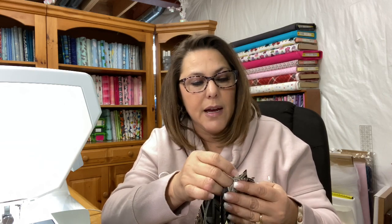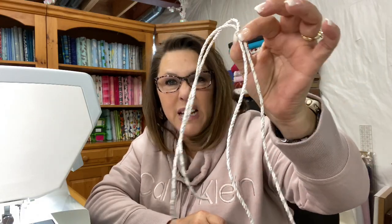My son has some new earbuds and he continually loses things and there's no case for them. He is a huge wrestling fan, so I'm going to be making him one out of some leftover wrestling fabric. I'm also going to line it with the same fabric, so everything is going to be the same. I cut this six and a half by six and a half, and included the seam allowance in that. So I'm going to show you how we make this little pouch on a smaller scale. This is the ribbon we're going to use — it's a little bit thinner, more masculine.